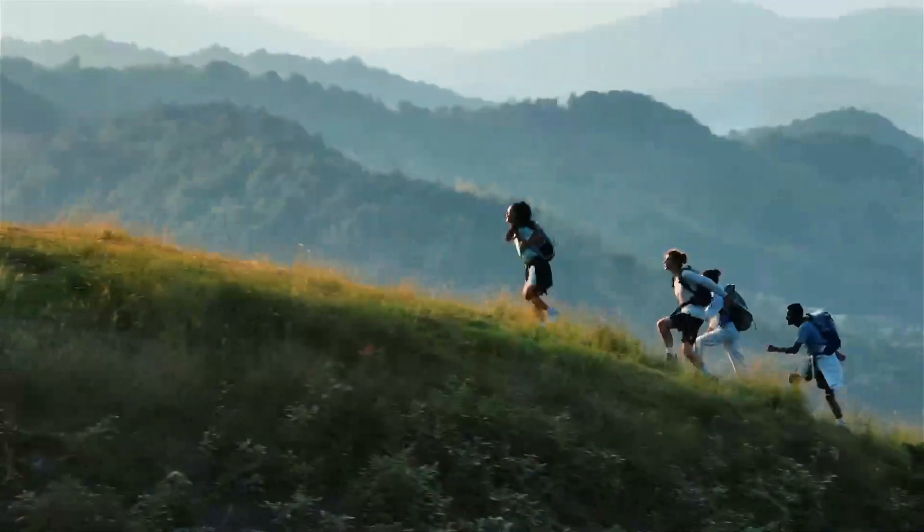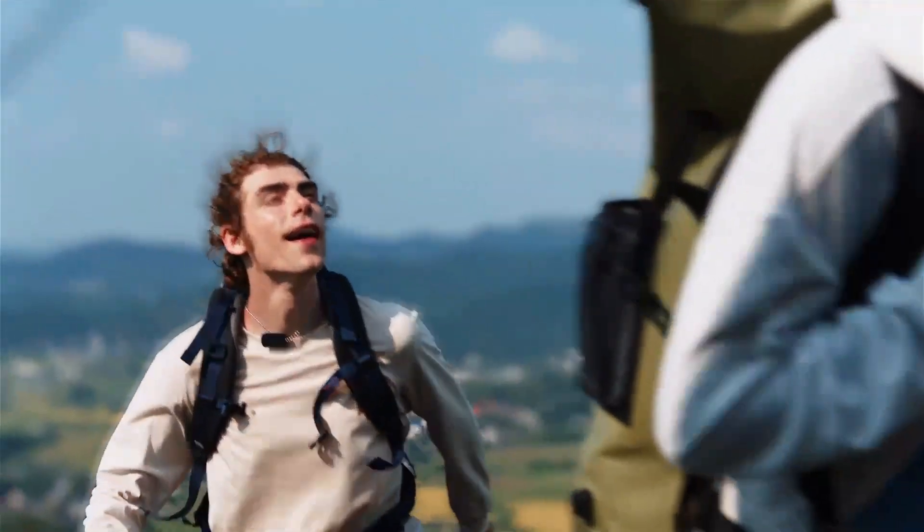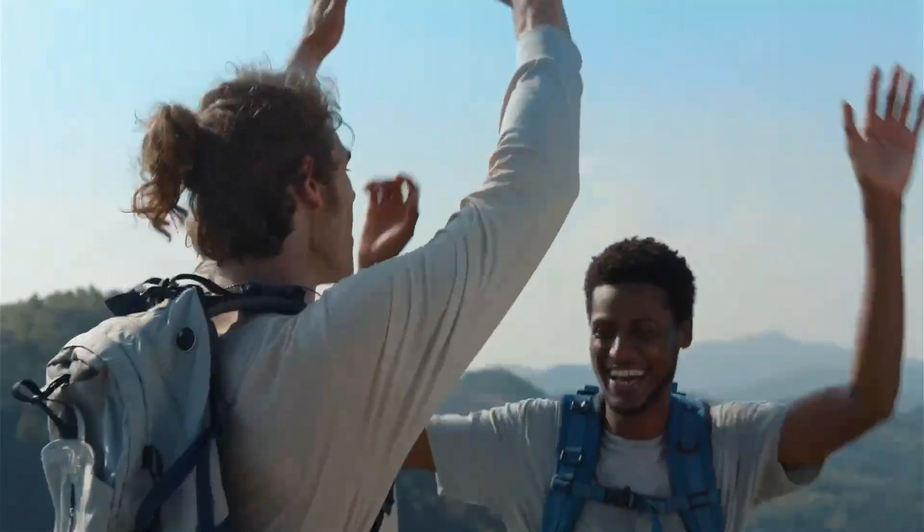Smart Tune delivers optimal sound at any angle. With Dynamic Mode, if you're hiking with the Motion 300 hanging on your bag, it boosts the volume so you can still enjoy your favorite tunes.